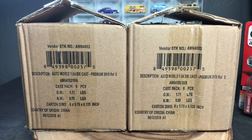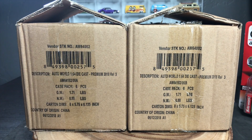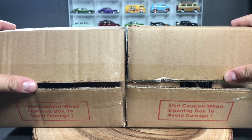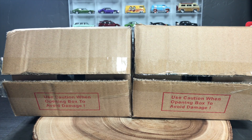Same castings inside, just different colors. This release marks some really cool new models — we will get to them in a second. Round Two, who owns AutoWorld, sent these boxes to me to preview for you. They are just starting to hit hobby dealers and I think they'll be at Walmart very soon as well. So you want to keep your eye open, and like I said, there are two new castings in this particular release.